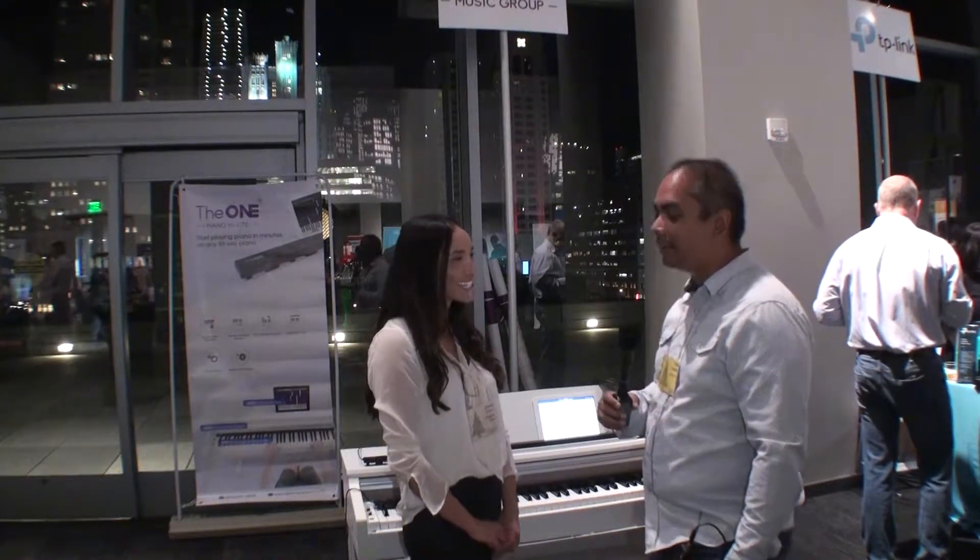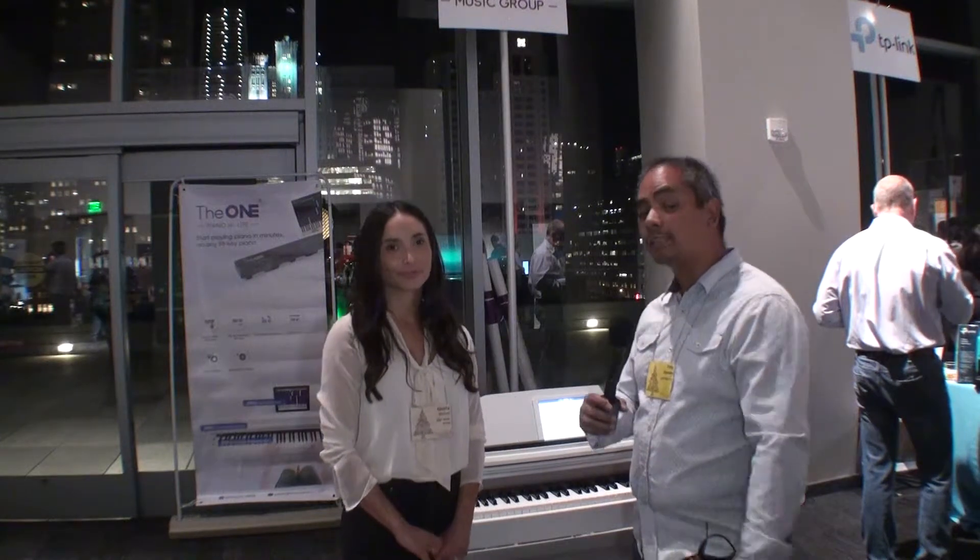Thank you so much, Gisela — I appreciate your time. If you guys have any questions, links as always are in the description below. Leave your comments and questions in the section below and we'll talk to you in the next one. Bye.